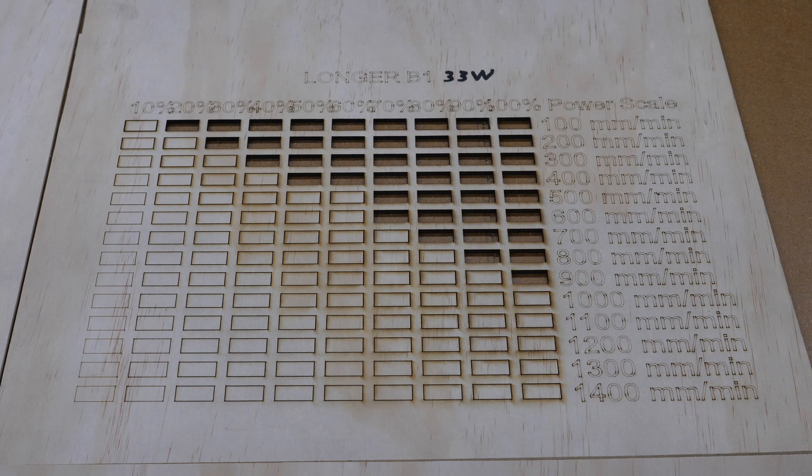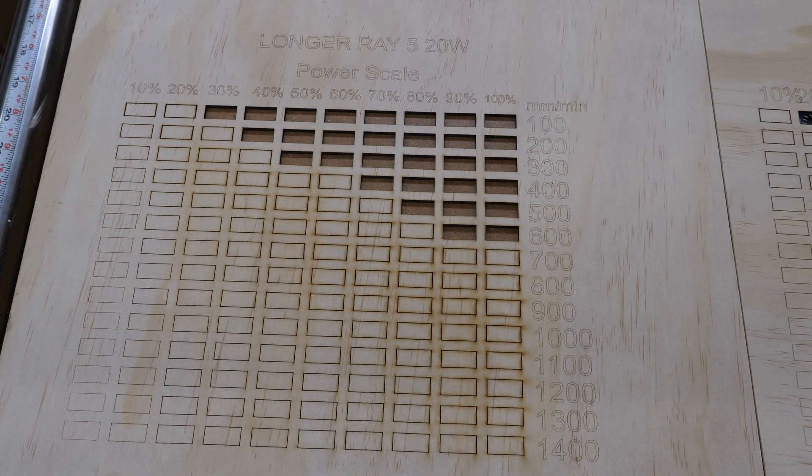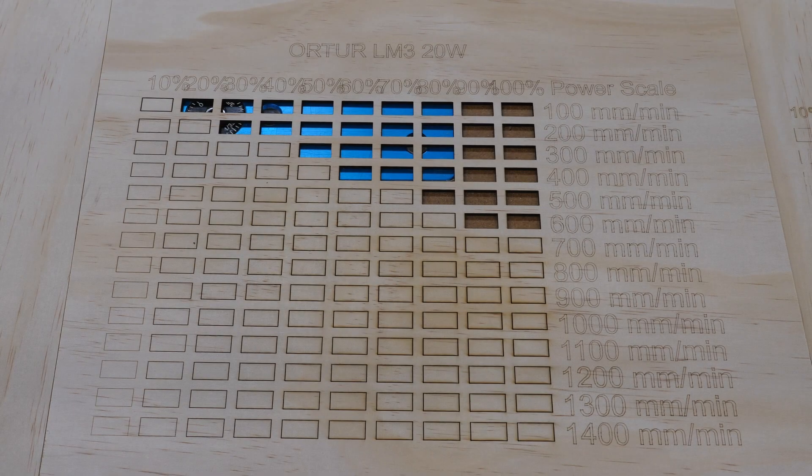Moving down the line, this is the Longer Ray 5 with a 20 watt head. You can see you can get a cut at 100 percent power at 600 millimeters per minute. Next is the xTour Laser Master 3, also a 20 watt head — and as you can see it's pretty much the same as the Longer Ray 5 with 20 watt head; in fact it is nearly identical.